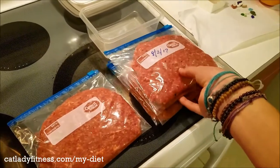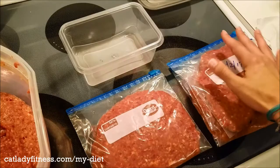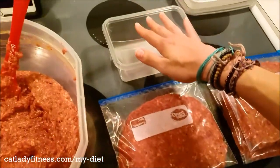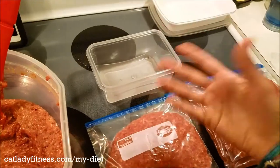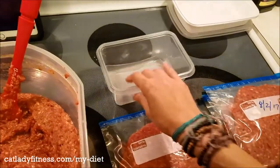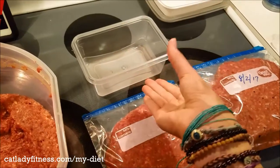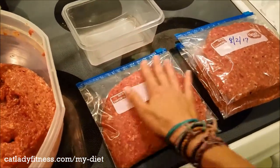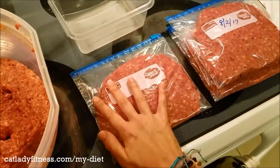It kind of reminds me of when you pack for traveling — you just fold jeans or a sweater the normal way and stack them in your suitcase, compared to when you use one of those vacuum suction bag things that squeezes everything down. This is kind of the same idea, except with food.